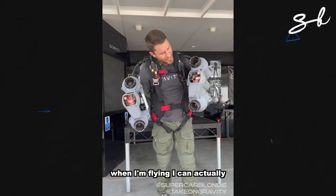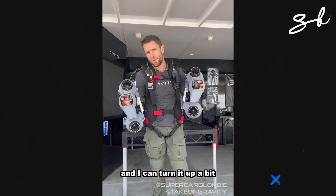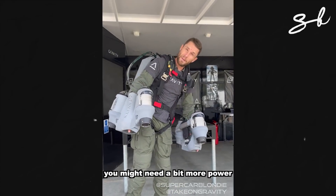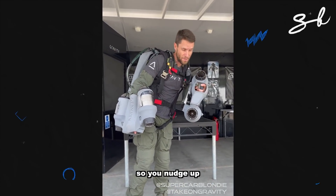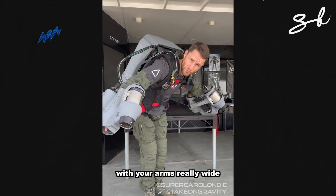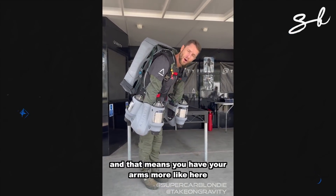When I'm flying, I can actually turn the power down a little bit with that button, and I can turn it up a bit with that button. So as you're going around a tight corner, you might need a bit more power, so you nudge up. Then when you straighten up and fly in a straight line, you don't want to be flying with your arms really wide because that gets tiring — you want to nudge it down, and that means you can have your arms more like here.